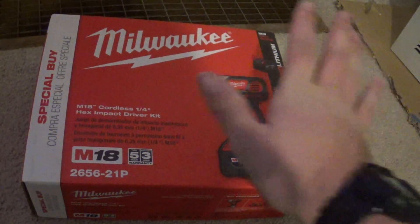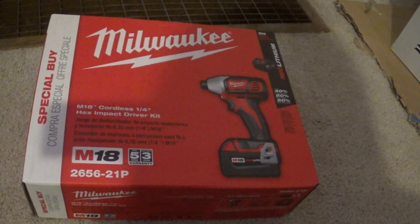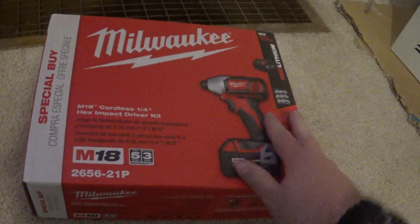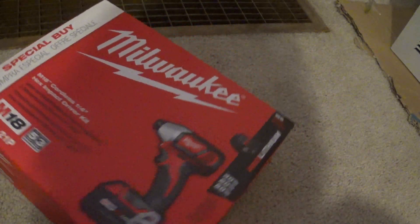ACGuy1948 here. I bought me a Milwaukee Impact Driver M18. It was on sale at my local Rural King for $99 and I was like, how can I pass that up?